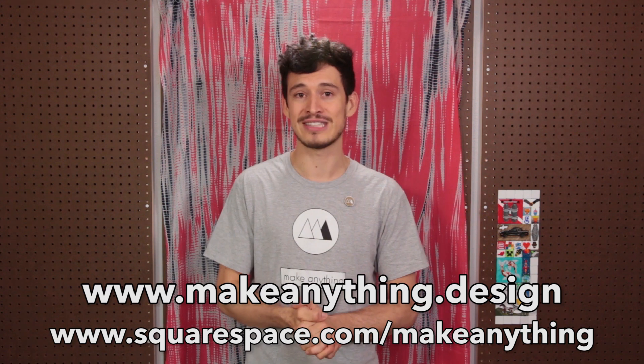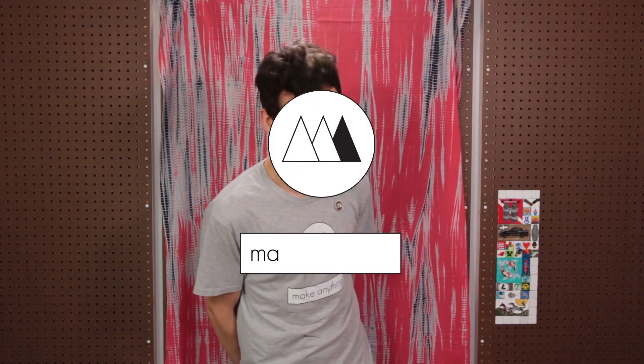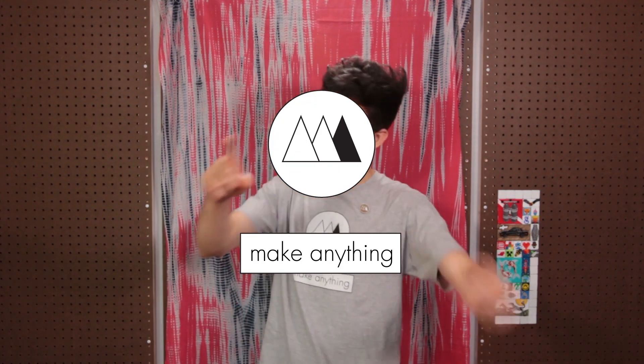Visit squarespace.com/makeanything to get 10% off a website of your own. Until next time, I'm Devin, this is Make Anything — don't forget to stay inspired and visit makeanything.design.